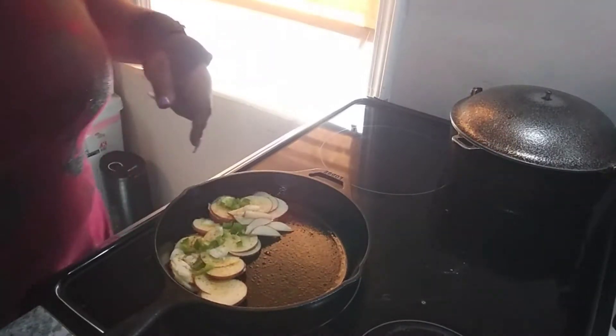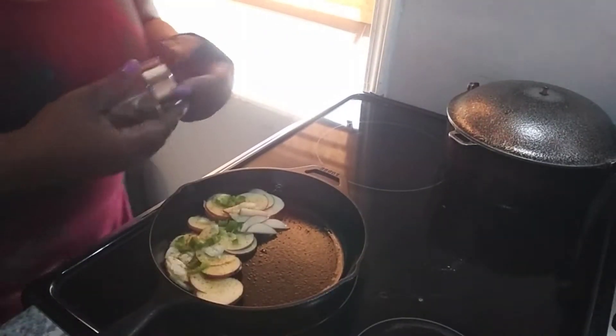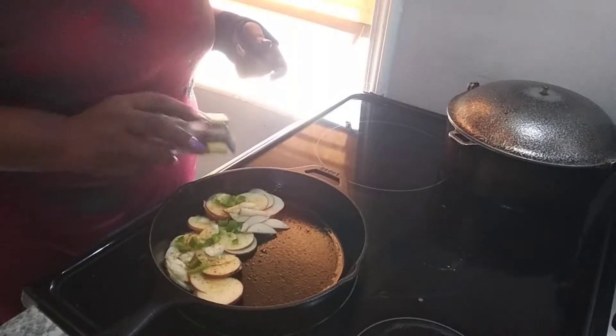Got this in here. Oh, how could I forget about my baby? Black pepper.